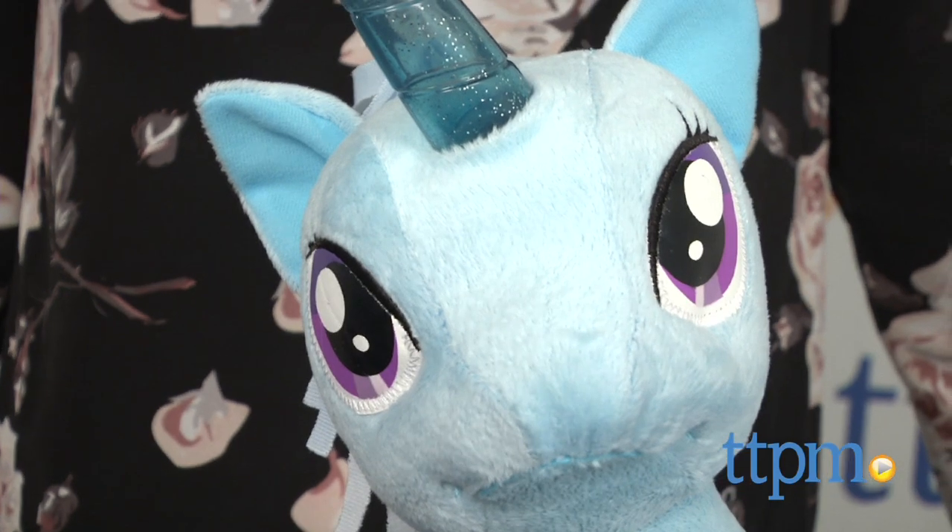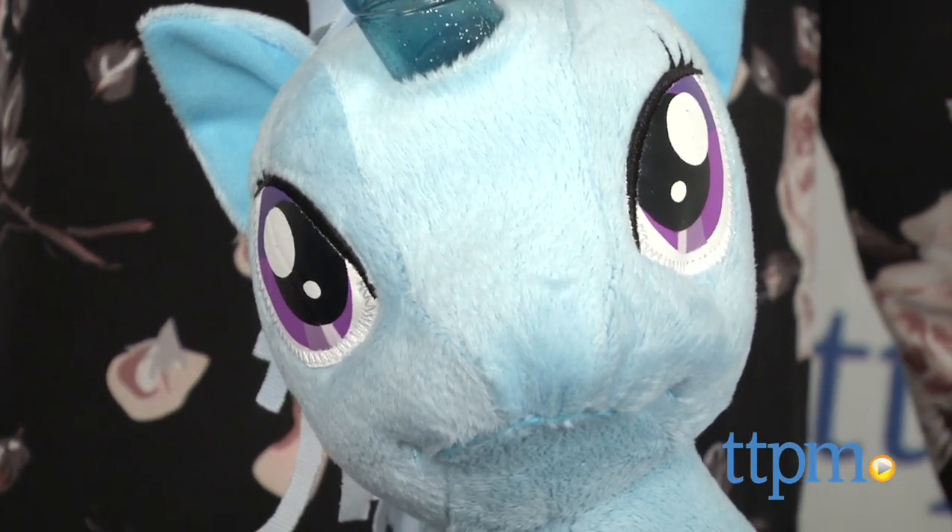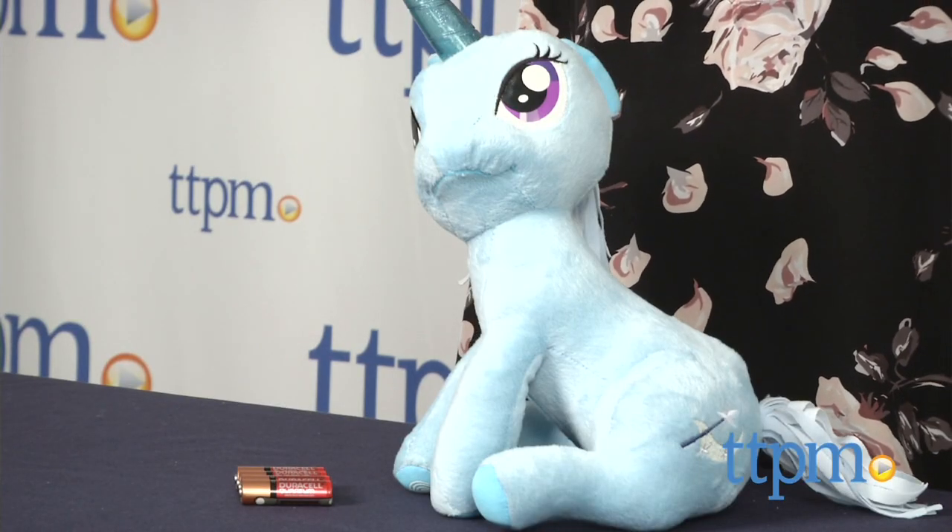Let one of the most magical ponies in all of Equestria brighten up your day and your room. I'm Tammy with TTPM here with the My Little Pony Rainbow Power Sparkle Horn Plush Trixie from Funrise.